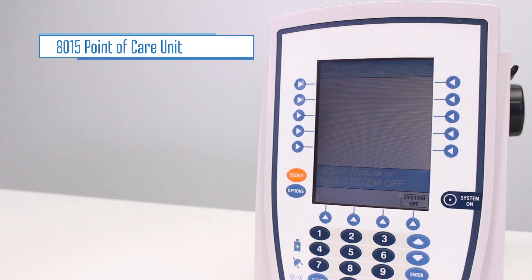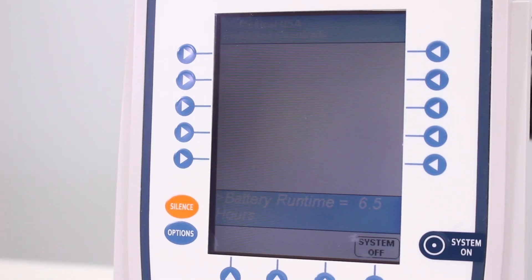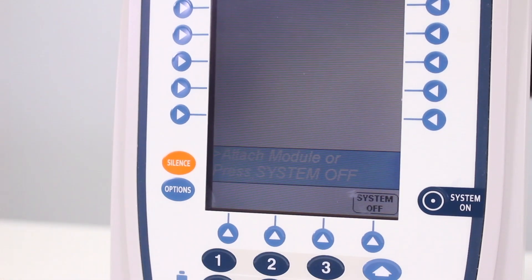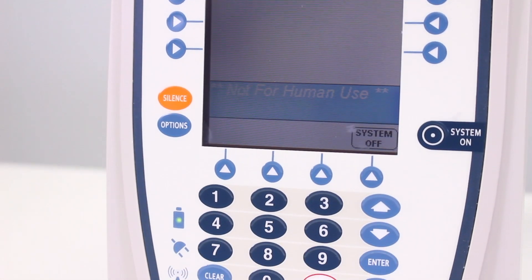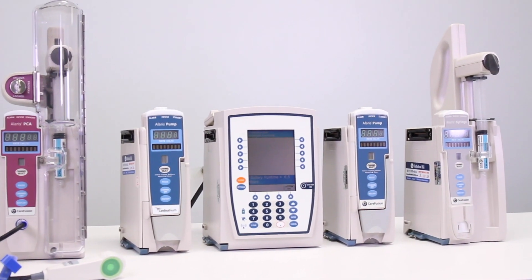The 8015 point of care unit is the brain of the Alaris smart pump system. It contains the educational drug library and is used to program all of the infusion modules. Up to four modules can be attached to the unit depending on the needs of the patient.